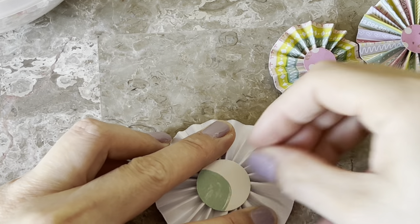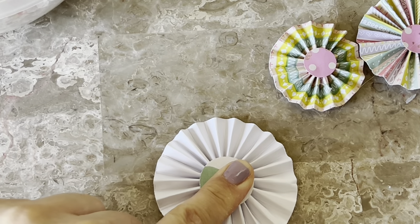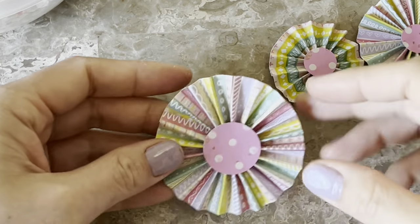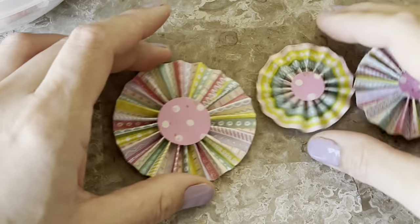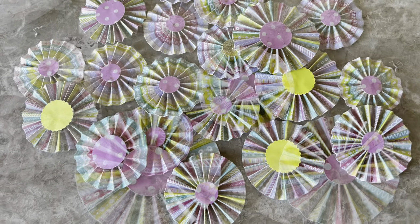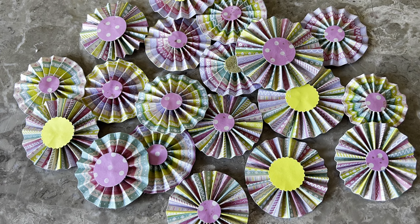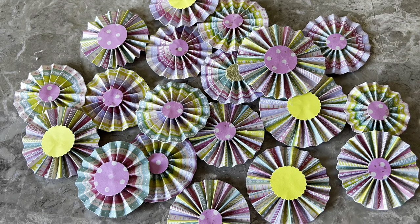They're not perfect — by no means perfect. When you're in the strip phase, before you've adhered them together, you can sew the edges or use decorative scissors to decorate the edges. I had such a busy paper I didn't bother. You could also get some glitter out, dip it with glue, and line the edges with glitter. I've seen that too.